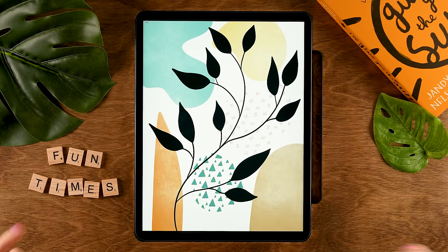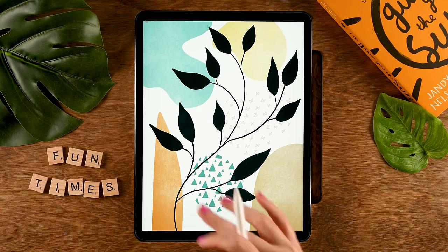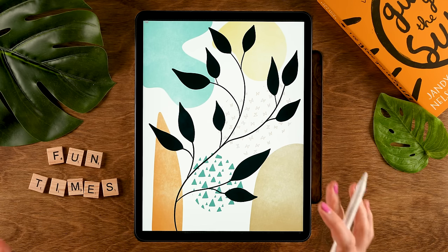Go ahead and vary with the colors, with the shapes, with the leaves, and perhaps you can turn this into an entire series.